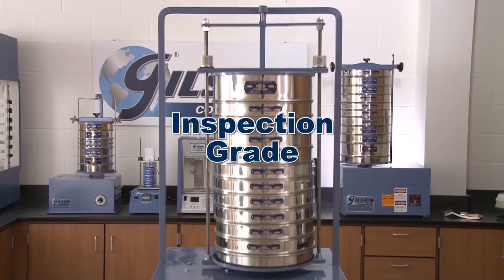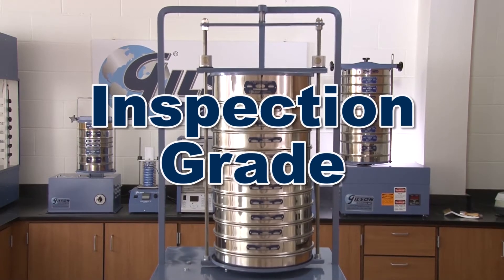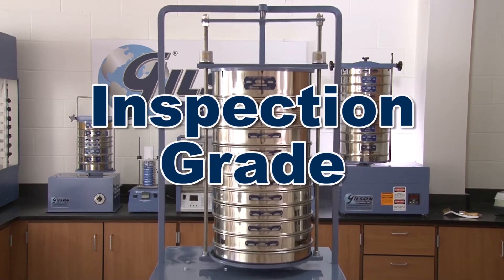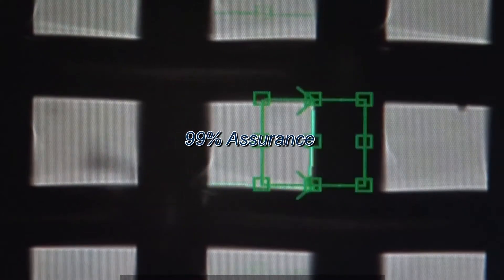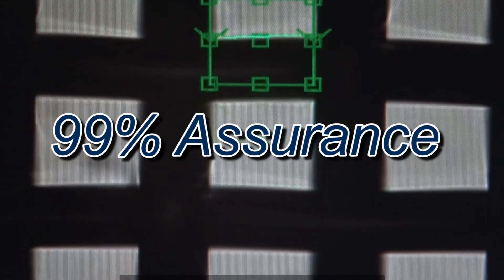Inspection grade sieves are a good choice in applications where accuracy and repeatability are critical. Inspection grade verification measures a specific number of openings to determine with a 99% assurance that your test sieve or screen tray meets ASTM or ISO standards.